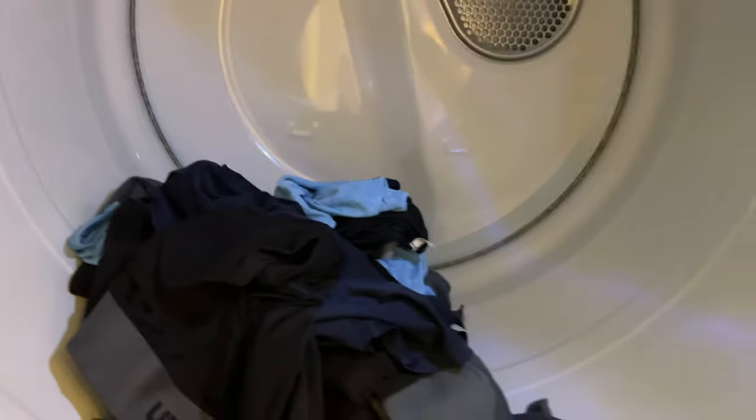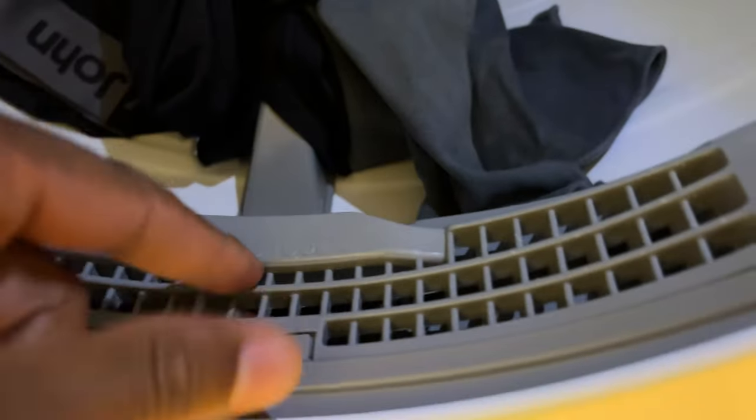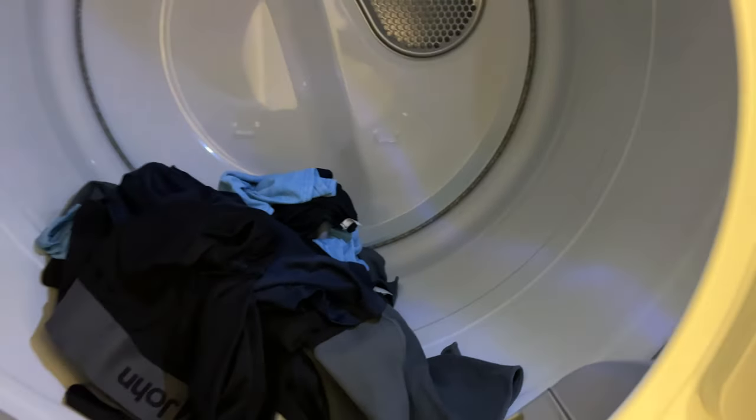I'm going to go ahead and get the clothing that I just washed and throw these inside of the washing machine. After I put that in there, I'm going to make sure that the lint filter is clean. I actually clean that filter and the secondary filter that my Samsung dryer has.